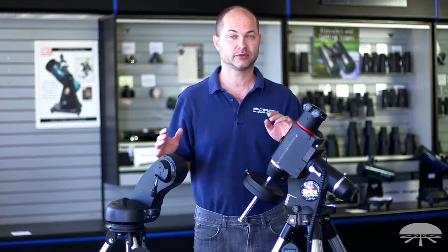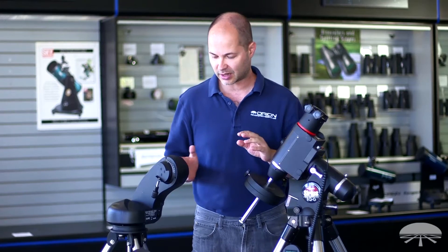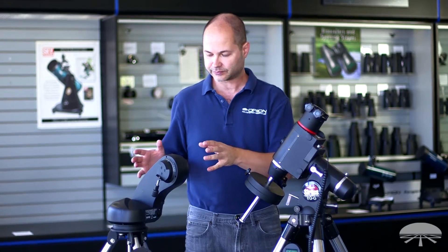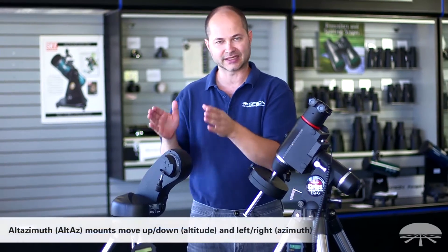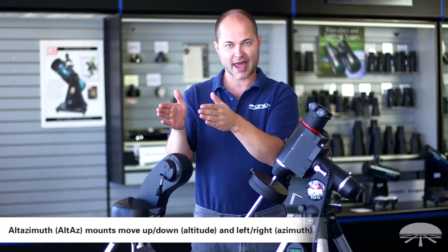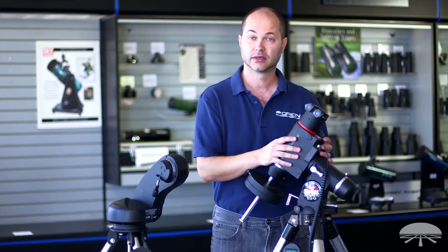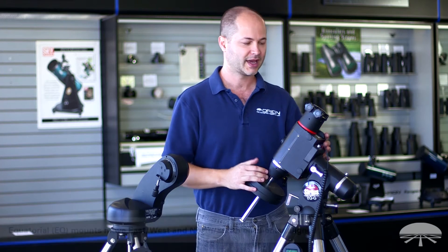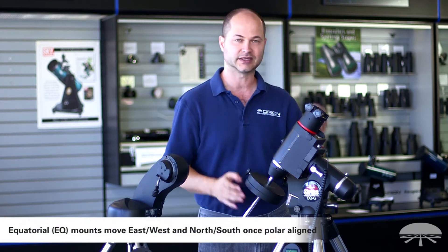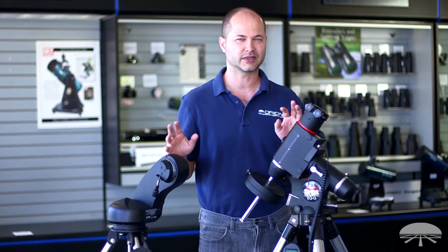You might have an optical tube sitting around, or you wanted to upgrade some old telescope to make it go-to, but we've got a couple of choices. You can either go with an Altaz mount — this is a fully computerized Altaz, that means altitude (up and down) and azimuth (left and right) go-to system. Or you can go with a German equatorial go-to system — this is our Sirius mount, and it's again fully robotic; it just moves east to west along one axis, and north and south along the other axis. There are some differences between the two, so let's talk about why you would choose one versus the other.